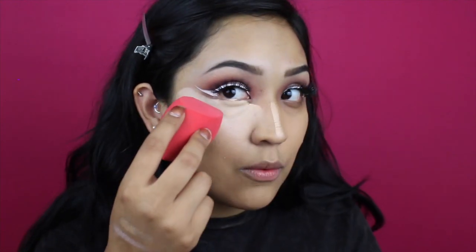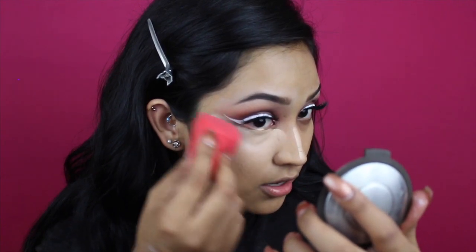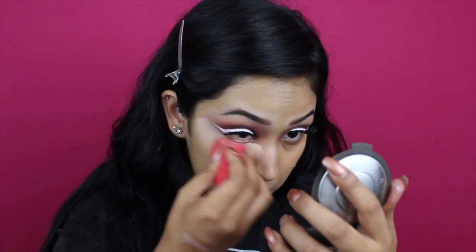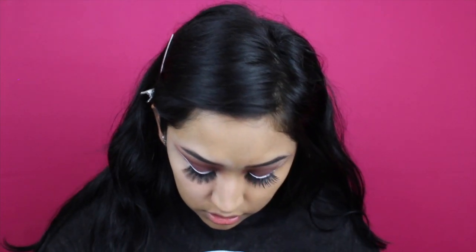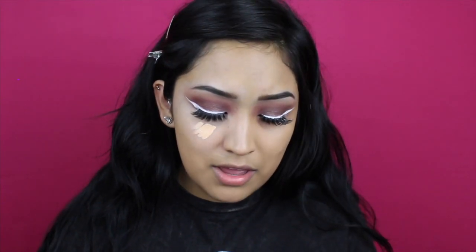This beauty sponge is from Morphe — I love this sponge because of the shape, it's easy to get into places that normally you can't with a normal beauty blender. So I'm using it to clean up the concealer right by the wing. This is not my shade — it's too light. Since the concealer is really light for my face, I'm going to go in with my Tarte Shape Tape Concealer in the shade medium.